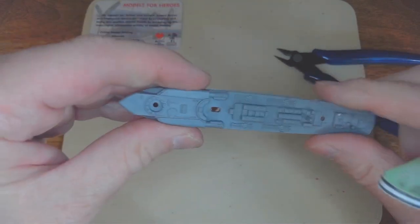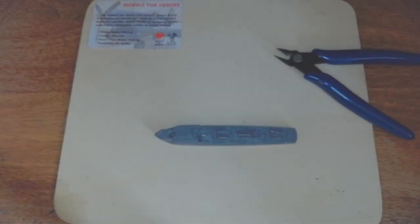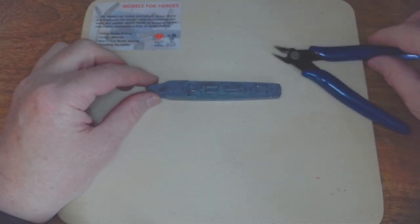All right, that'll do for the time being. I'll put that to one side.